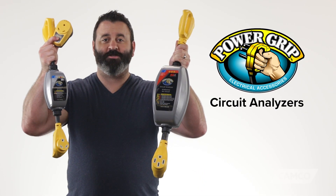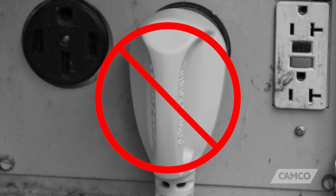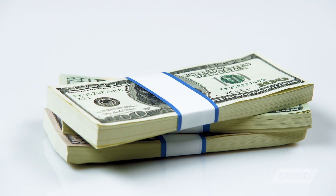Hey everybody, Scott here from Camco. Today I want to tell you about Camco's PowerGrip brand circuit analyzers. Let me just start by making you aware of the fact that plugging your RV directly into a worn or improperly wired power pedestal at the RV park can be dangerous and costly — potentially thousands of dollars costly.